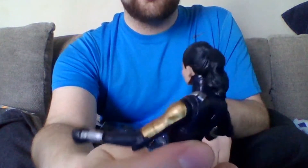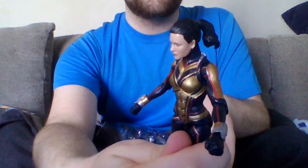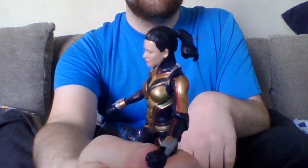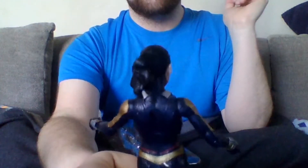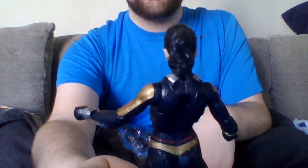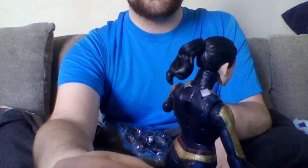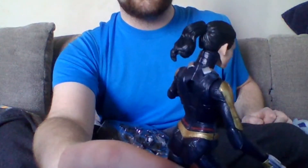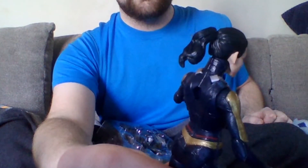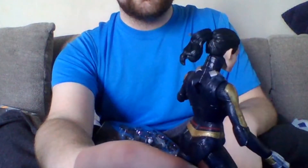Certainly no MJ hair. There's a two-pack of Far From Home Spider-Man and Mary Jane — not Far From Home, Homecoming, sorry. The MJ in that box has two heads: one with long hair, one with a ponytail. The ponytail can move around, but that doesn't seem to be the case with this one.